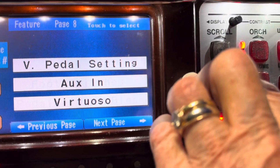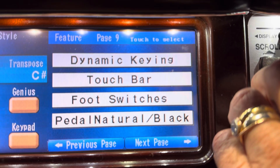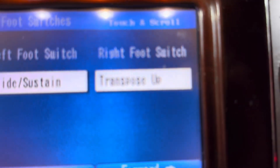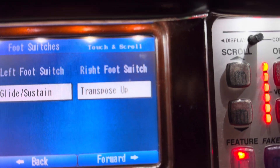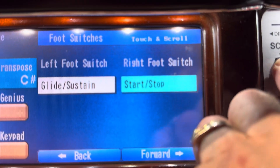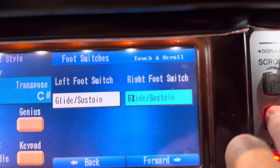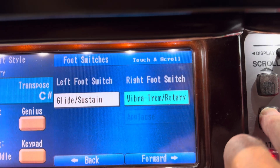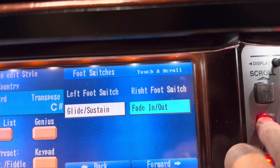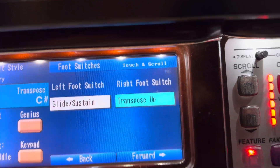So you just kind of scroll, find the right page, and find the thing that says foot switches, then you hit foot switches, and it says right foot switch. I already have it set up, but it doesn't come up on that, so you might have to find it. It does a bunch of things — increase tempo, sustenuto, seventh chords, no chord, no function fade, intro endings, decrease tempo, increase tempo, transpose up — that's where we want to be.